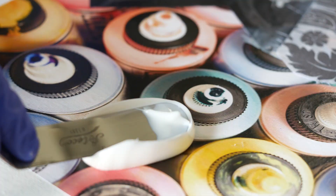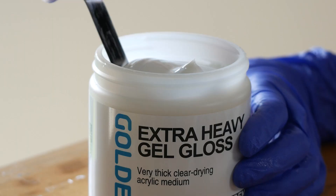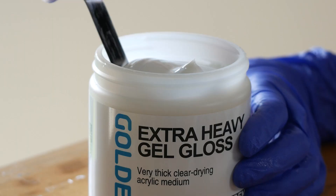While acrylic medium will not stick to every object, you can incorporate small objects into your work by encapsulating them using a high viscosity gel, like high solid gel or extra heavy gel. The more materials used, and as the work becomes larger and heavier, more stress is applied to the surface or support. Using rigid supports and pre-stretched canvases, you can reduce warping and the potential for materials to separate as the acrylic mediums dry and shrink.